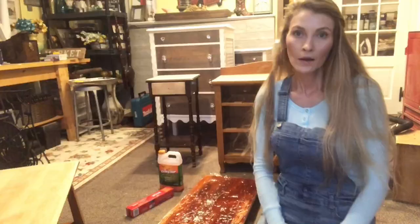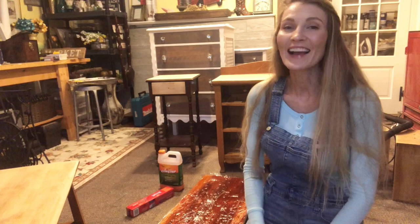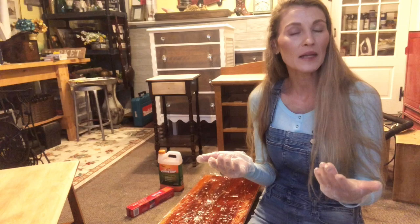Okay, did you guys just watch that short video I inserted there? That was after I applied the Citra Strip before the saran wrap, let it sit for a few hours, and you can see — without the saran wrap — I was trying to remove it with a scraper and it was lifting off a little bit, but I could tell I was going to have to do multiple coats.